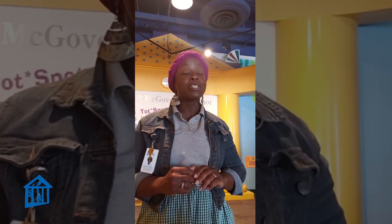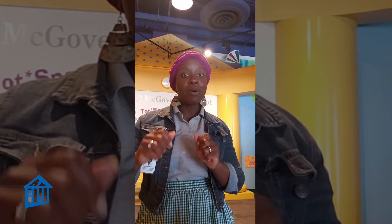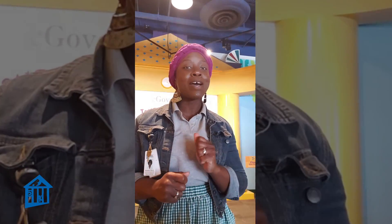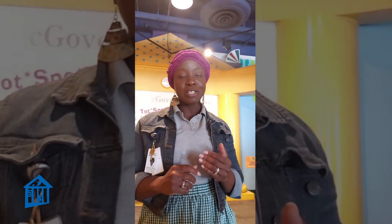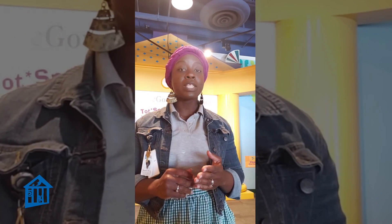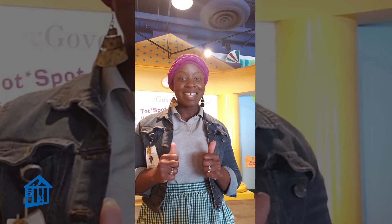Today, we are going to have a fun activity called the Alphabet Roller Coaster. We are going to get some alphabets, put them on balls, and roll them down the coaster. Before we do that, I want to thank our sponsor, the Hamill Foundation, for this educator's moment. I'm ready if you're ready. Let's go.